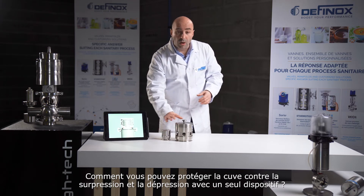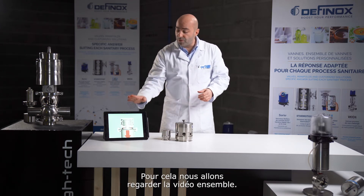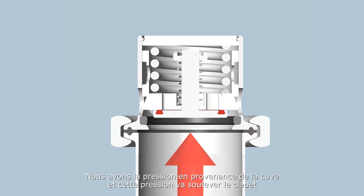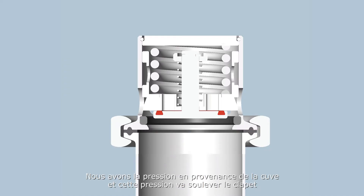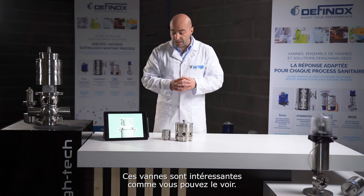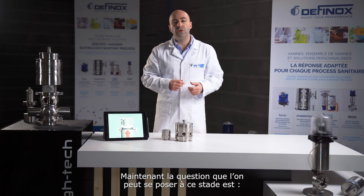With only one device you can protect against overpressure and depressure in the tank. Let's check the video together: the pressure coming from the tank will lift up one plug, and in case of vacuum the pressure will pull down the other plug. This valve is quite interesting as you can see.